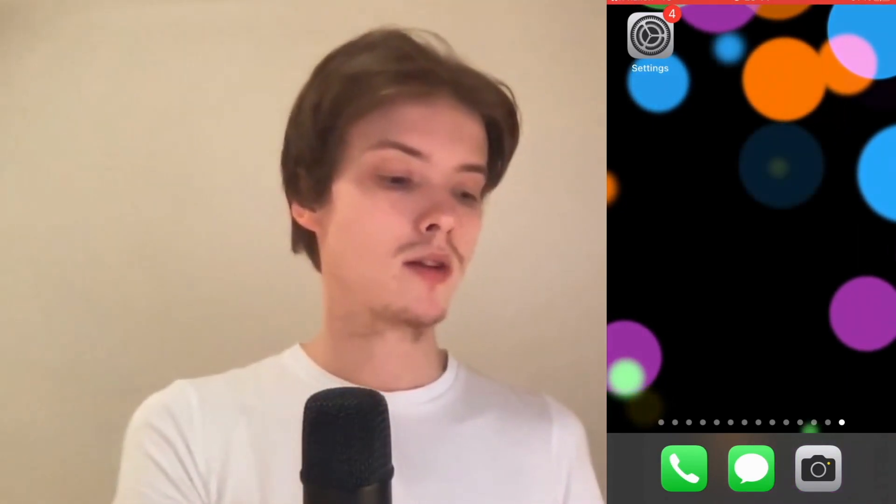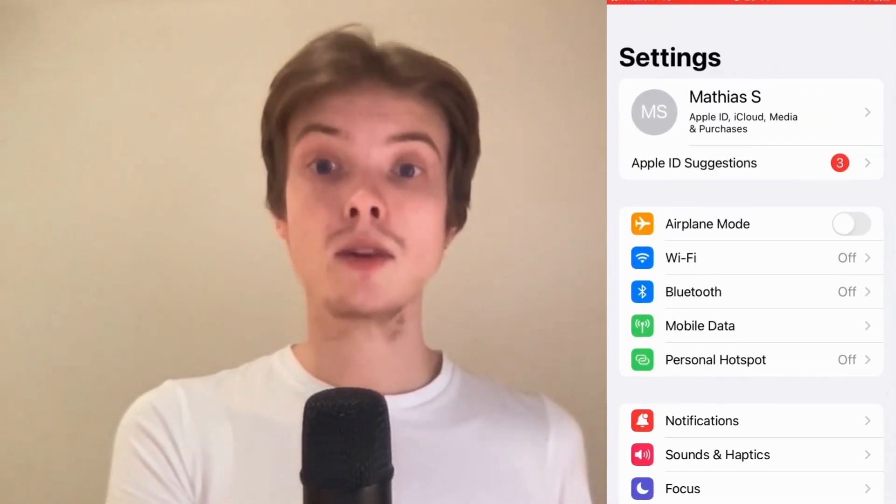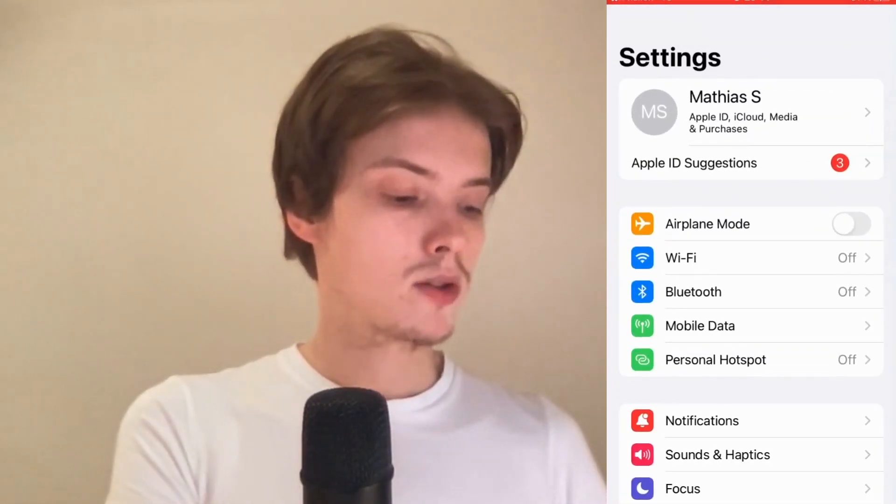So the first thing I'm going to do is click on Settings, and as you can see I'm now taken to this page right here. In here I'm just going to scroll down.